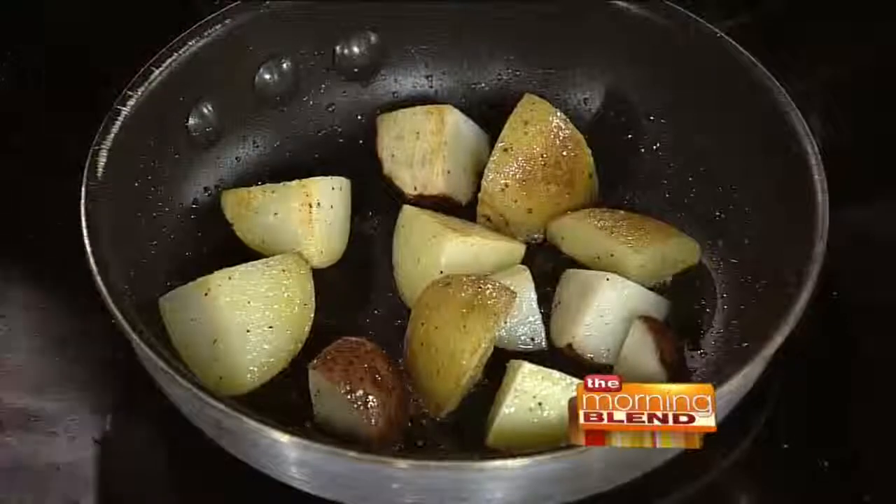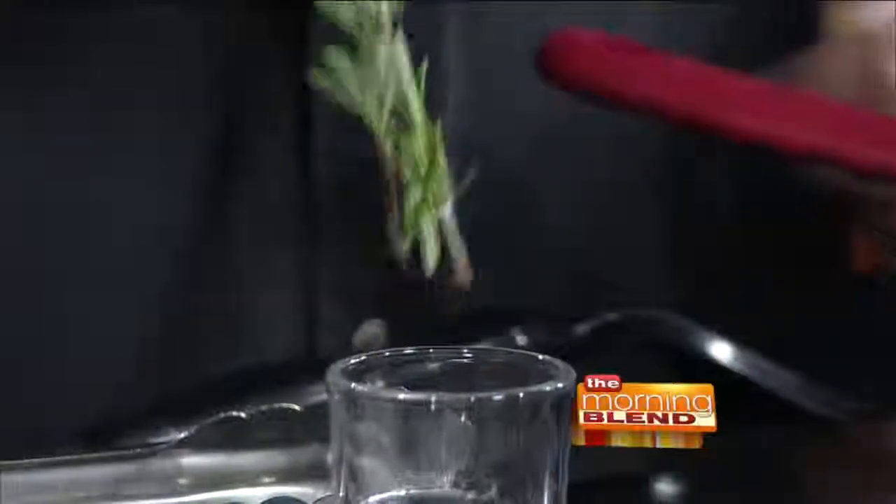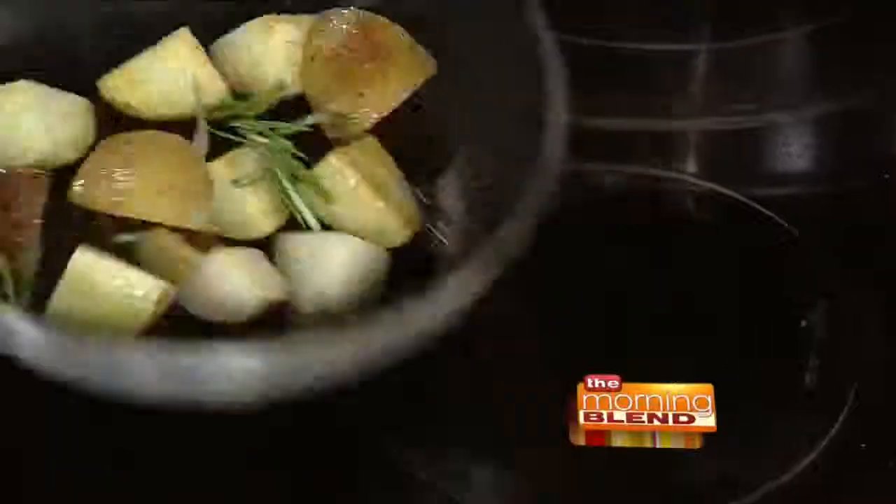Now with the potatoes, once they start to get a little bit brown, we're going to add in some herbs. This is fresh rosemary. I like to keep fresh herbs that we snip off the plant in a little bit of water — just get a little shot glass of water, drop them right in. If you want to loosely cover them with plastic wrap and put them in the refrigerator like that, they'll keep a lot longer and stay a lot fresher, rather than just wrapping them up tight in plastic wrap or a baggie. Fresh herbs go bad so fast — it's a really great tip to keep them fresh.